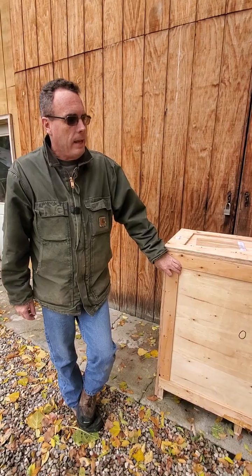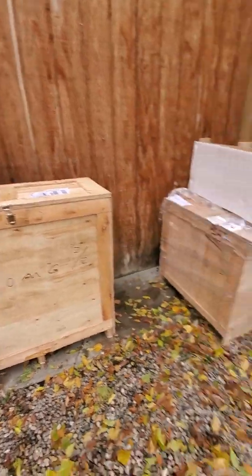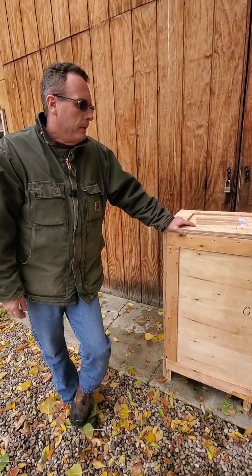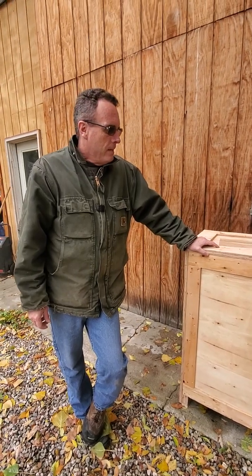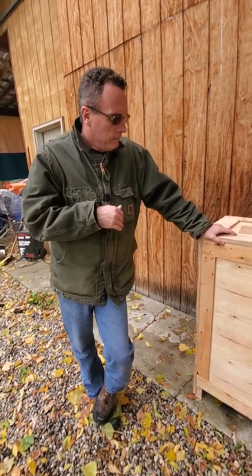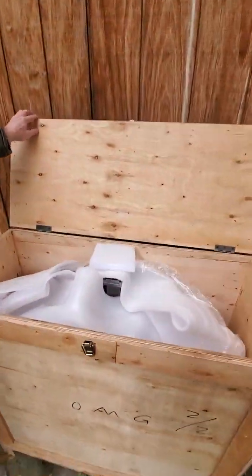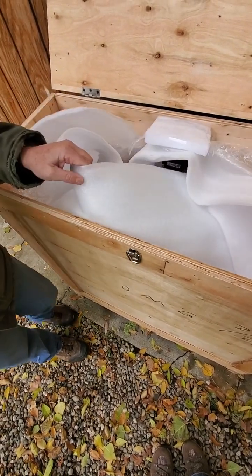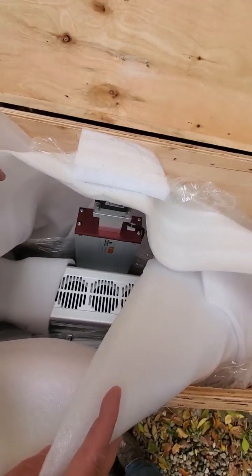It did have wrap all the way around it, kind of like the other one that I just did a video of. I pulled the wrap off because this one's a little bit bigger and with one person pulling it off, I don't know if I could get it, so I went and got that off. Inside, packaging - phenomenal again. I ripped into it when it was delivered just so I could take a quick look and make sure that I didn't see a bunch of damage inside.